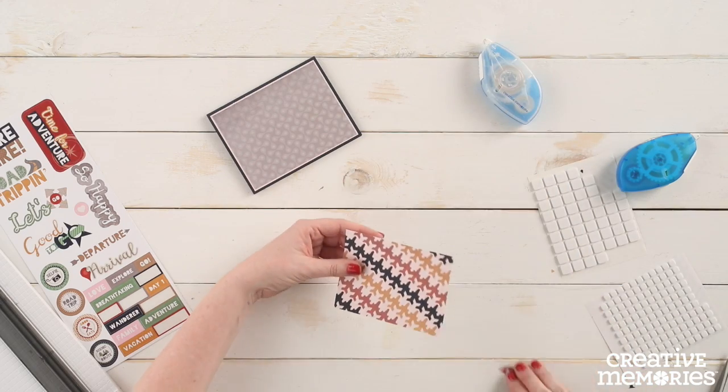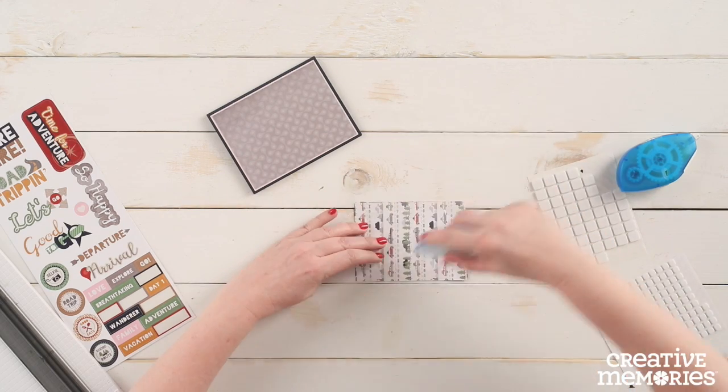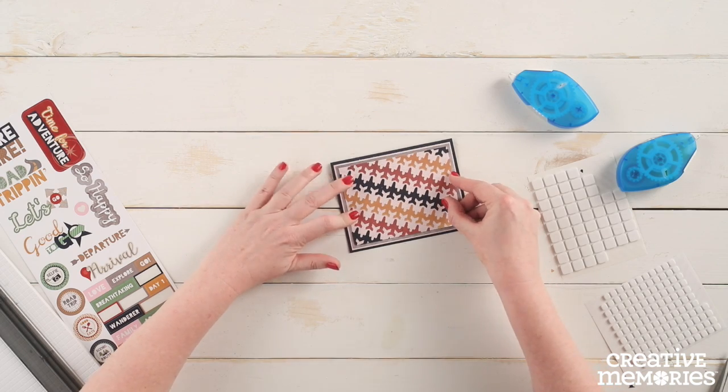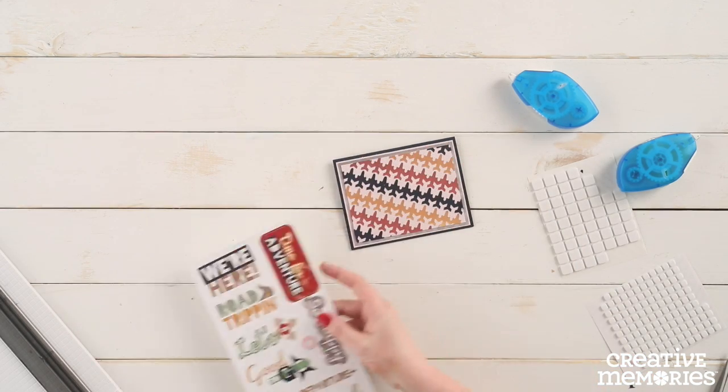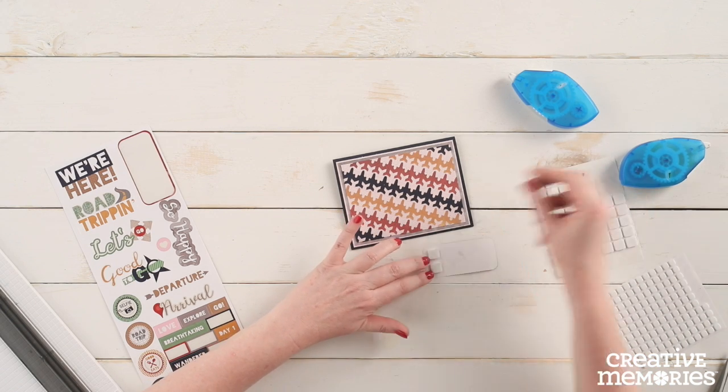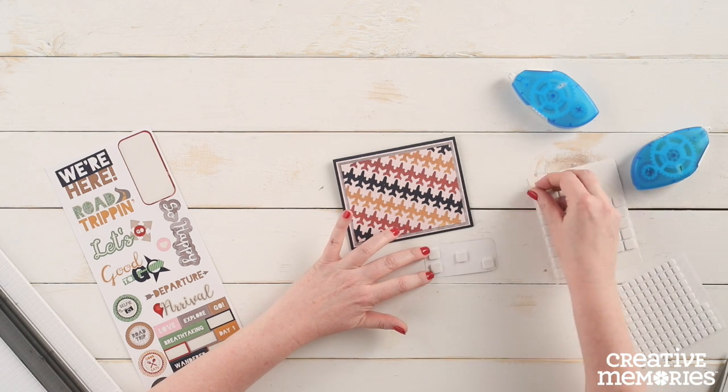We are going to adhere this piece to the front of the card on top of the gray patterned paper. Using the Time for Adventure sticker from the Gallivant sticker pack, we are going to adhere it to the front of the card using foam squares.